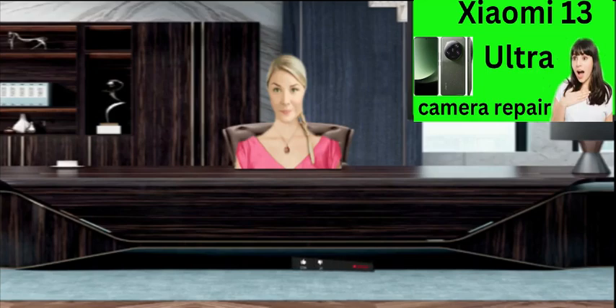7 ways to fix Xiaomi 13 Ultra camera not focusing. Hello my dear friends, how are you today? I hope you are in the happiest condition and in good health. Today we have a new and very important video: seven ways to fix the Xiaomi 13 Ultra camera that is not focused. I hope you like it.